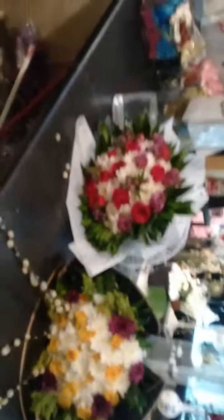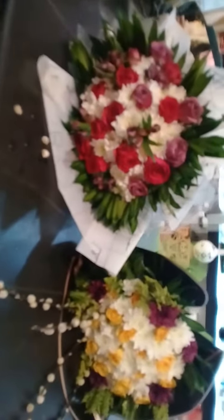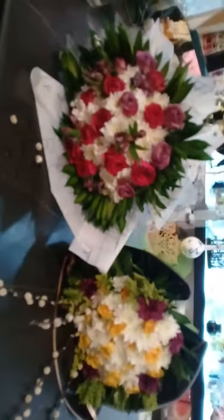This is the hand bouquet and this is the cover. Thank you guys for watching. Please subscribe to my YouTube channel, Dodong Florista. I'm working at my ads flower shop. Thank you very much — like and share, don't forget to subscribe, and please click the notification bell. Bye bye, thank you guys!